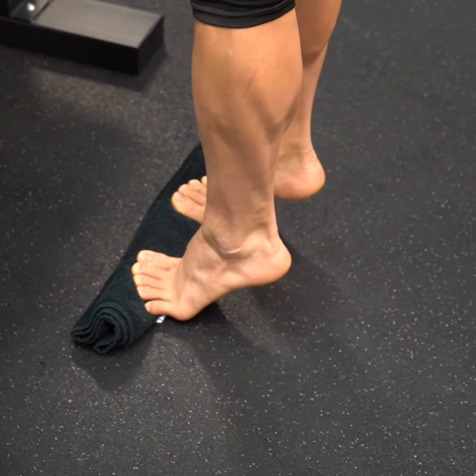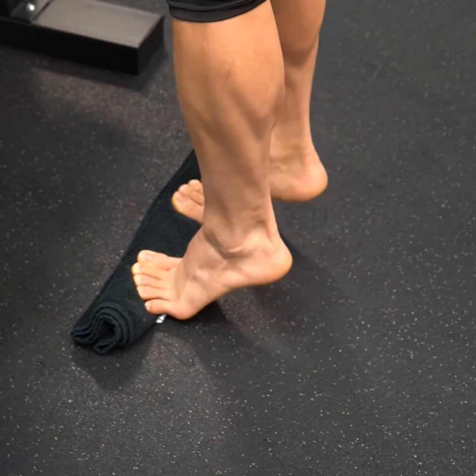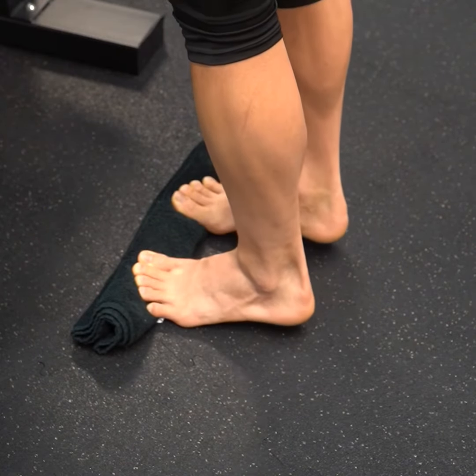I'm going to go up making sure I'm pushing through my big toe, feeling my calf muscles working, and slowly lowering it. You're going to feel a pretty intense stretch through your big toe and under your foot, and that is completely normal as you do this exercise.